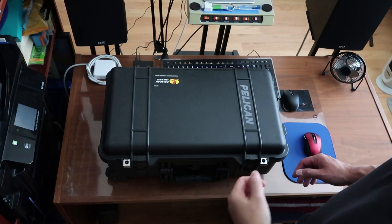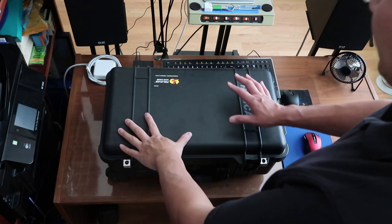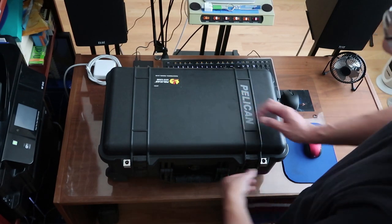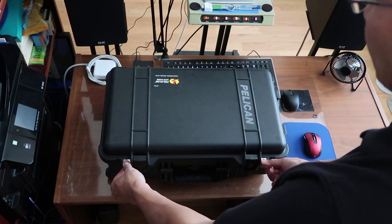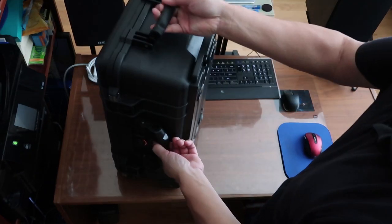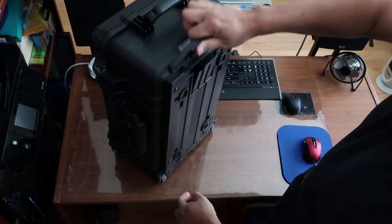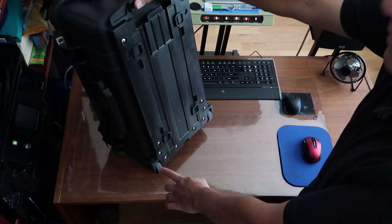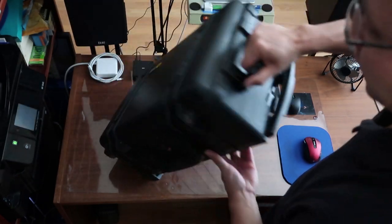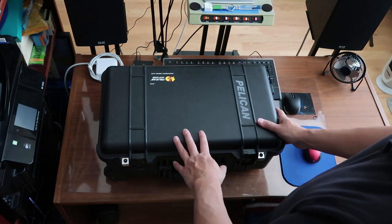Here it is — the Pelican 1510 series of hard shell cases. I'm very happy with these. They're very strong and they're lockable — there are two lock sections you can put on here and keep it secured. There are handles on the side, handles on the top, and this little trolley makes it a lot easier to carry around. There are wheels on the bottom so you can drag this around. It works really well, especially if you're traveling and want protection.